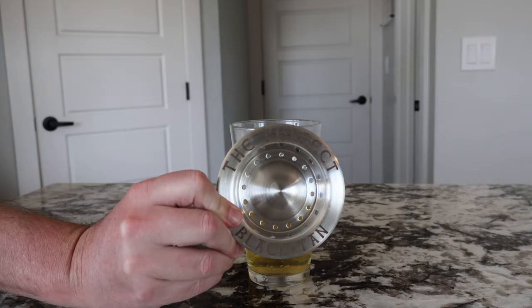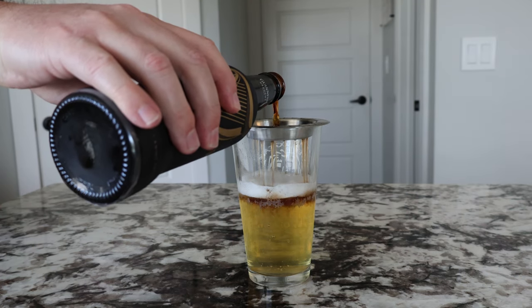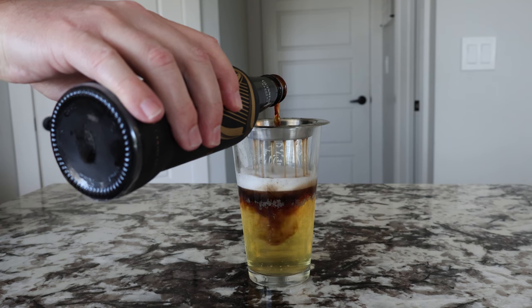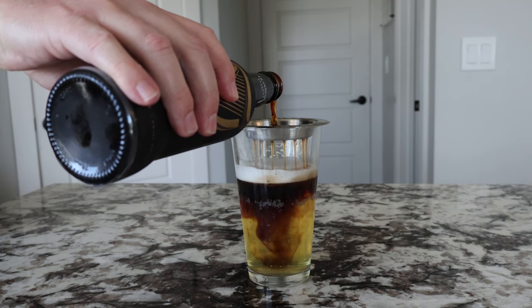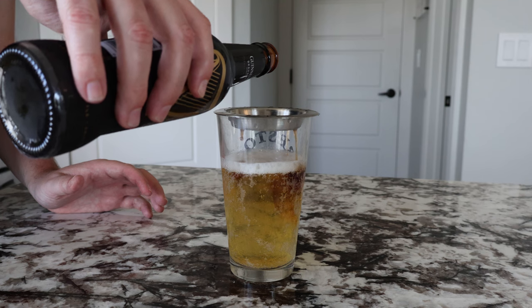So next up we have the perfect black and tan tool, and this was actually the one I was looking most forward to. I'm sorry to say, guys, I could not get it to work. I tried with Guinness, I tried to use a lager at the bottom, I tried to use an amber at the bottom. I tried to pour fast, I tried to pour slow, and no matter what I did the two were always mixing — I could not get them to layer.